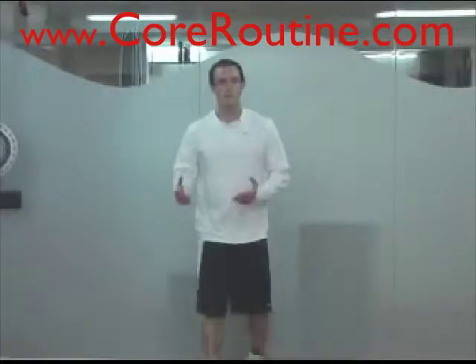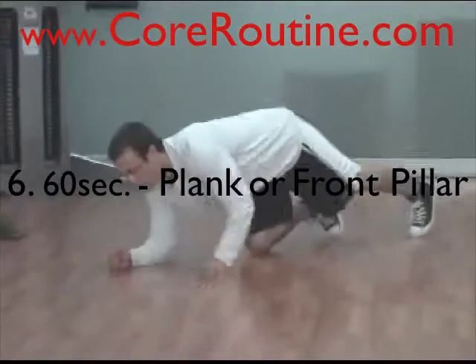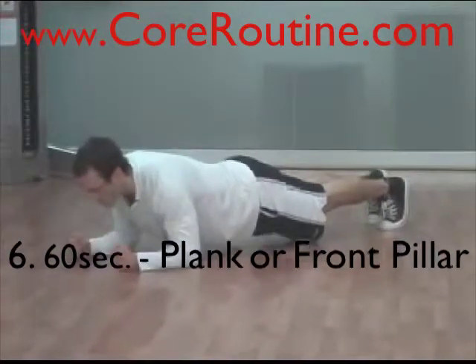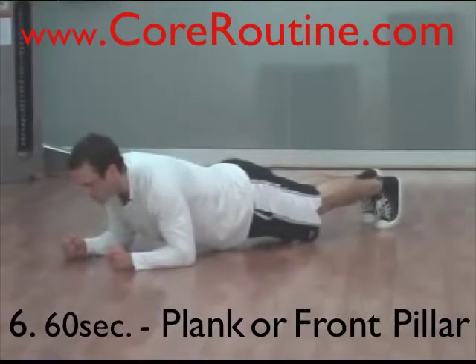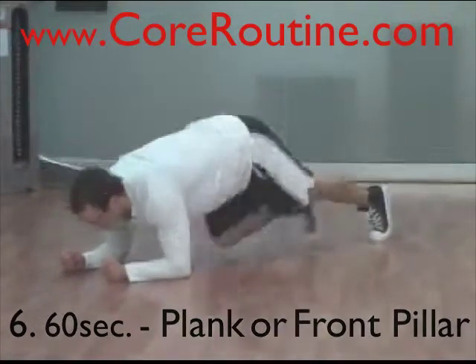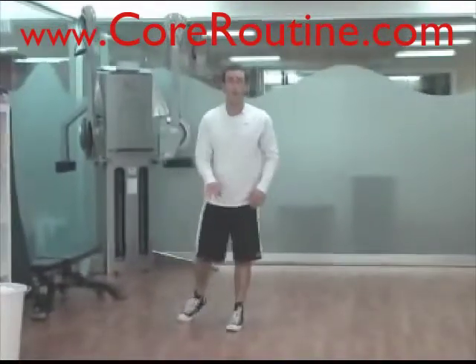After 45 seconds, come up and then go down into a plank hold for 60 seconds. Breathe normally, abs braced. There's a lot of mental toughness and endurance required in this circuit — especially by this point you're going to be fairly fatigued, so it's really tough to hold that plank.